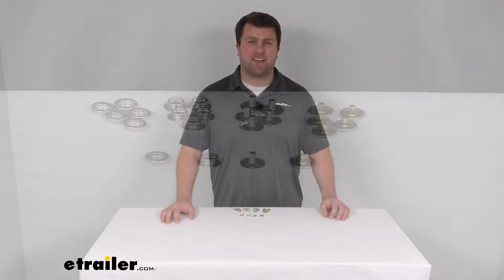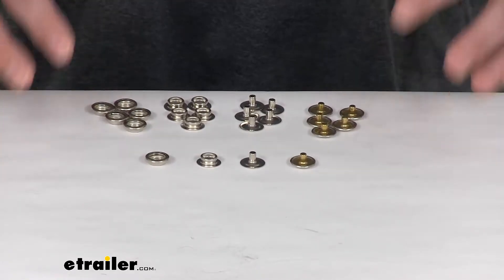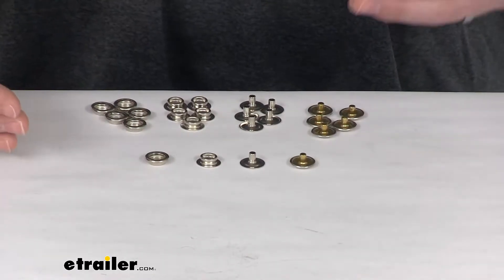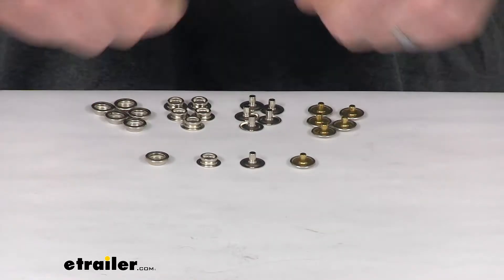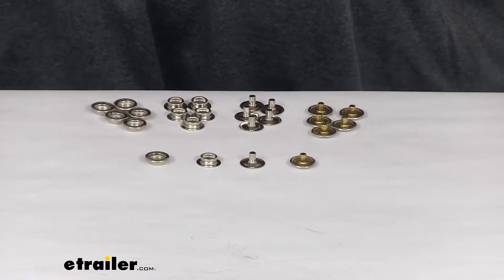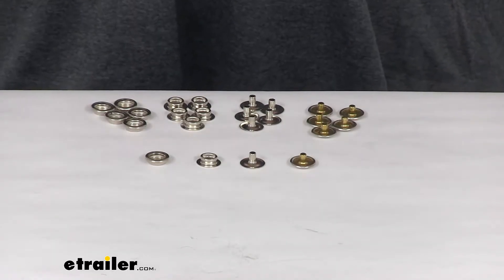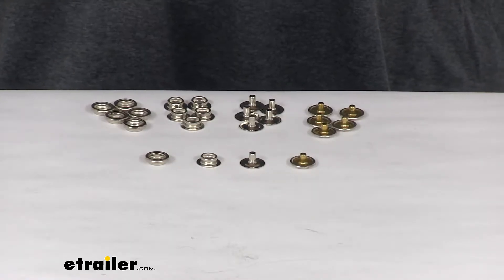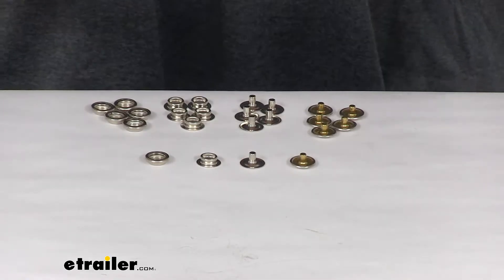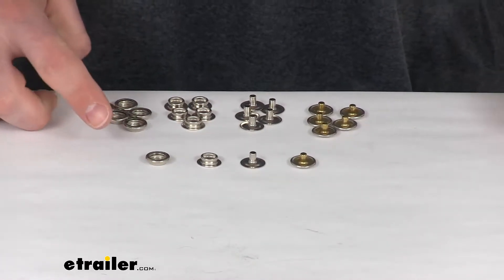Hi there, I'm Michael with eTrailer.com. Today we're going to be taking a quick look at these snap fasteners for cloth. These snap fasteners are going to attach to any cloth that you need a nice, solid attachment to. They will snap on and off in any direction, and they'll attach to clothes or tarps for your boat or curtains — basically anything that you need a snap fastener for.